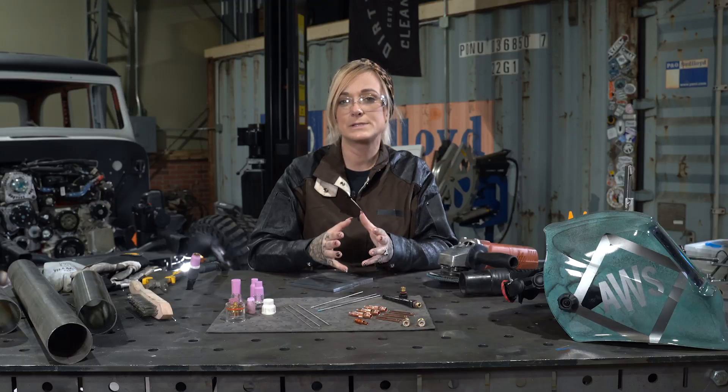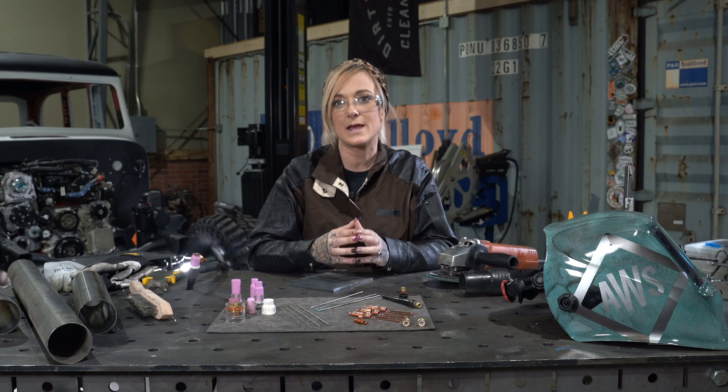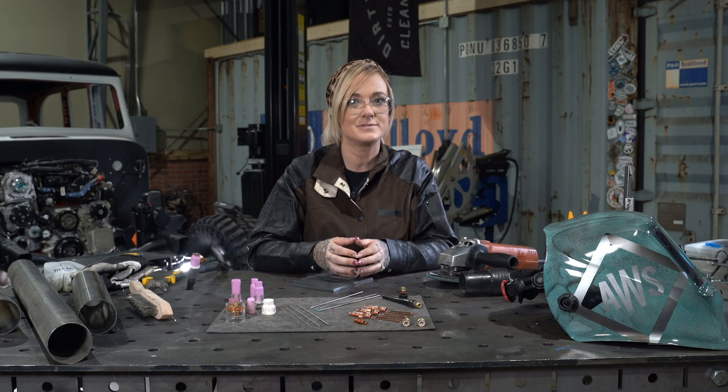Remember, when welding, to ensure you're always in a safe environment and utilizing the correct PPE. For welding carbon steel, we're going to be using 100% argon and our flow rate will be set around 20 to 25 CFH.